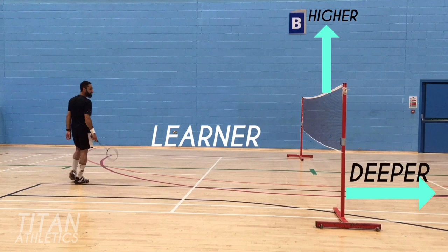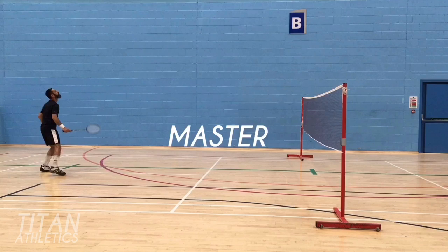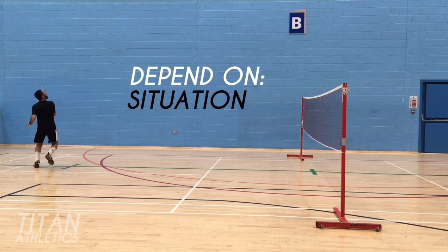It's really important that when you're just learning how to hit this shot, you aim higher over the net and deeper into the opposite court. Don't try to make it perfect in the early stages. As you get closer to mastering the shot, you can start hitting it tighter to the net. In a match, the target and trajectory depend on the situation.